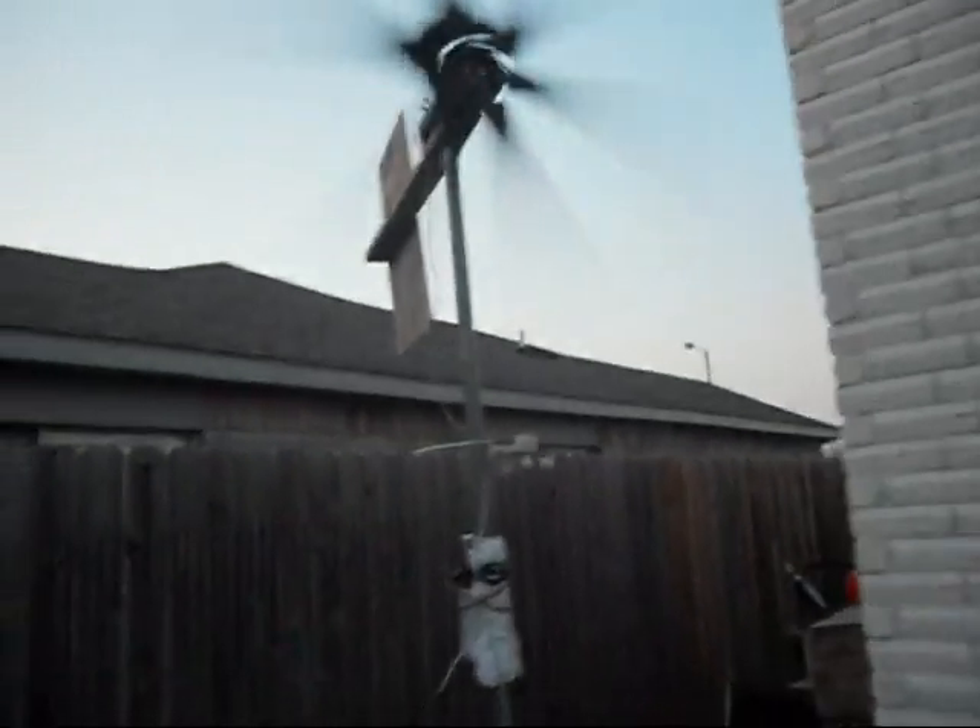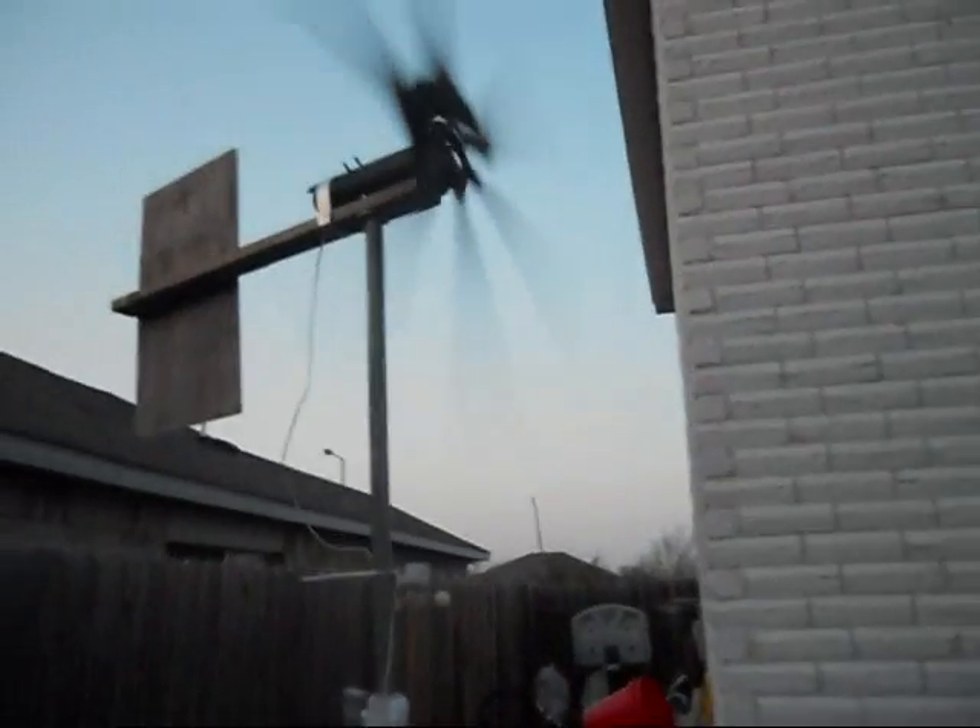It's been pretty windy all week and like I said, I wanted to figure out how to capture some of it somehow.